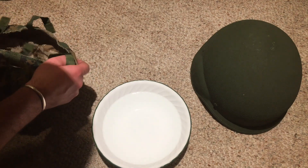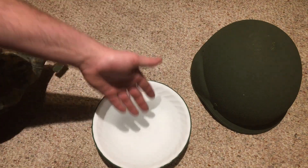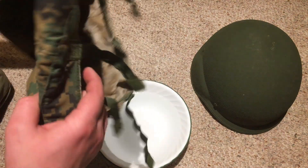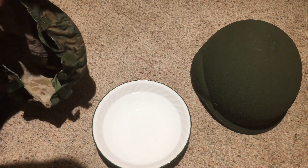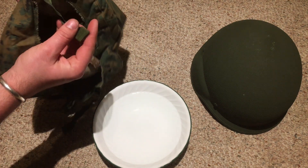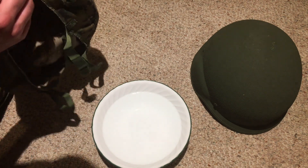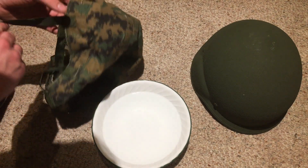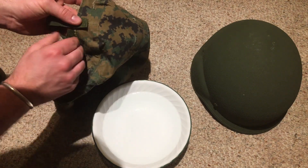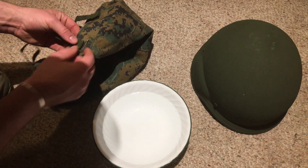Basically all you're going to need is a foliage band if you have one, some water, and a helmet cover that you need to do stuff on. First thing I'm going to do is take this lightweight helmet cover and just do up all the velcro ties so that way I don't have them getting stuck to each other while I'm soaking this helmet cover in water, because that's what's going to help it to shrink up.